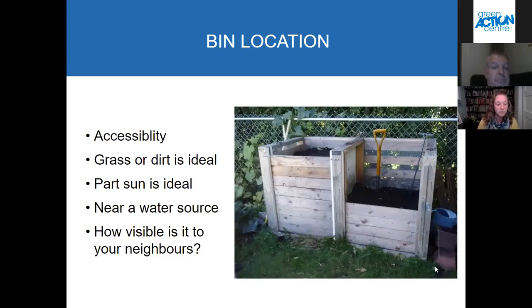Something else that's really important is where to locate your bin on a property. You always want to make sure it's easily accessible. You want to make composting easy — if it's not easy, you're going to get discouraged and may not continue doing it. Especially think about that for wintertime; you don't want to have to trudge through deep snow or shovel a really long path to the compost bin. So maybe don't have it super far away from your house.